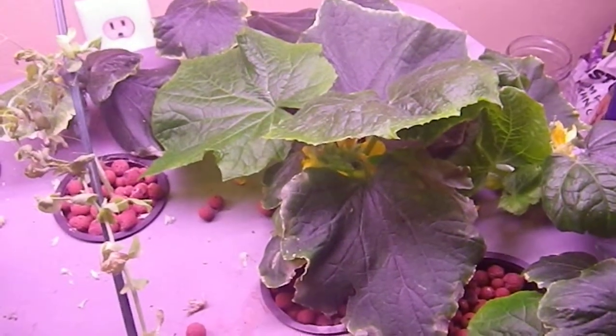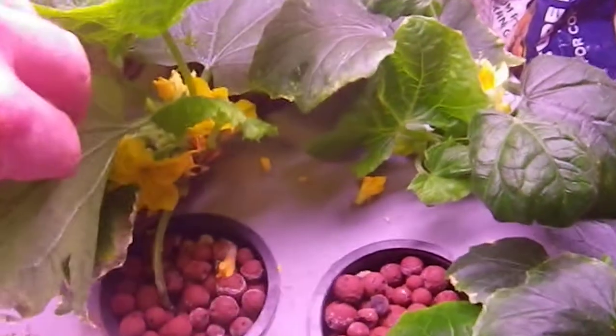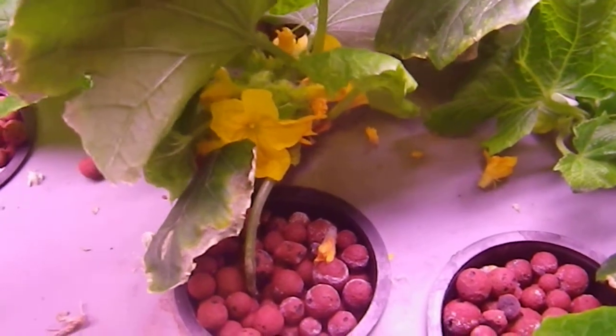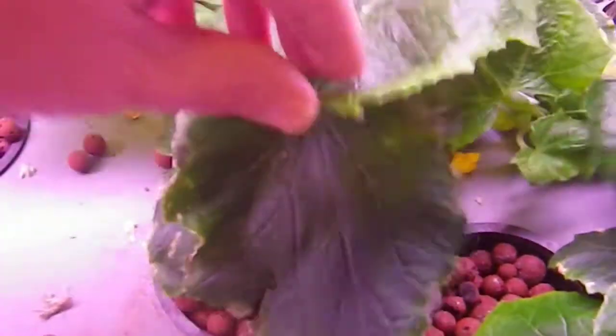The cucumbers did not climb the wall like I was hoping they would — so much for the dream of having a leafy wall. But these guys are starting to flower. There are a lot of male flowers on this one. Each plant will get male and female flowers, and only the females produce the fruit.